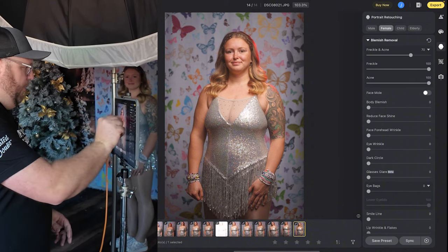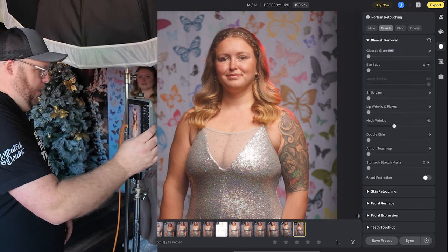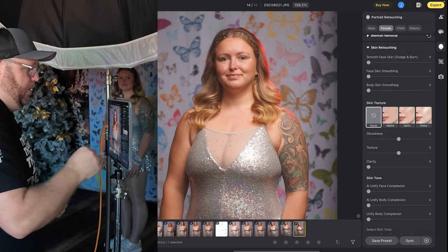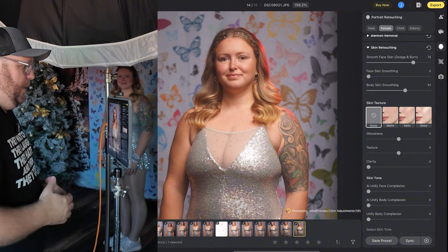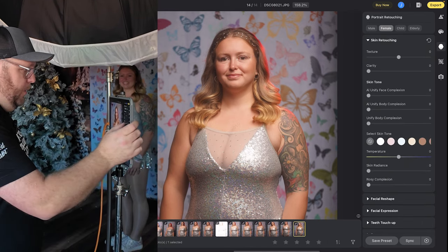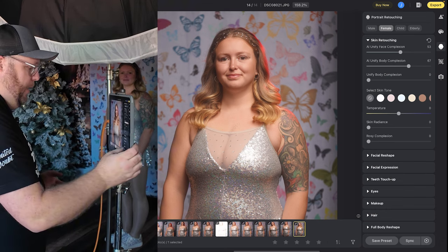You don't want to take a ton of time on this, so just do a real quick one. We're going to go through and do it like any other retouch. So let's do the freckle and acne remover, the body blemish — you can already see we're changing the way this looks. I'm going to do the neck wrinkle and the double chin. She doesn't have a double chin, but I love using that tool because it defines and gives a little false shadow there. Then we'll go to skin retouching — face smooth, dodge and burn — and add the body skin smoothing. You could have an assistant doing this quickly while you continue holding a conversation with your client. We'll also do AI unify face complexion and body complexion.